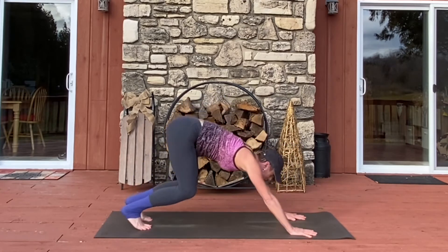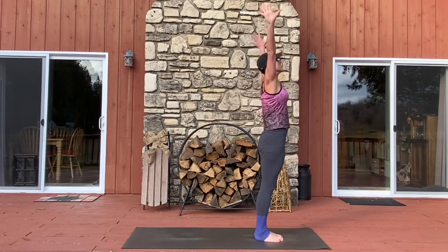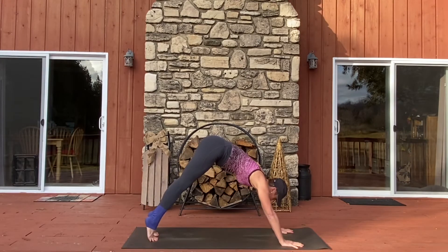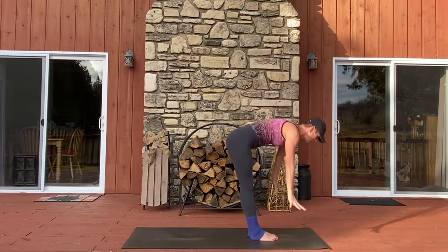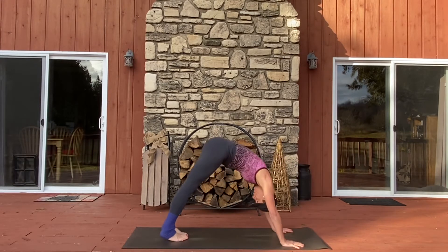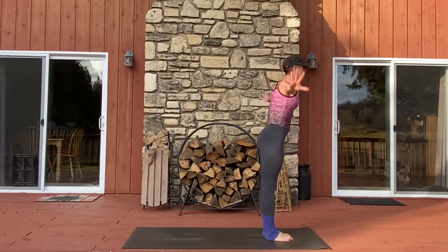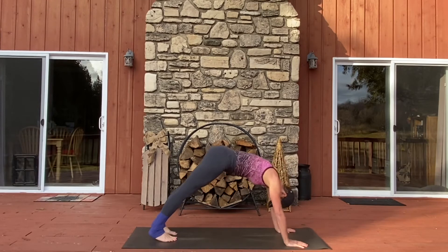Walking back out to the top of the mat, finding downward facing dog. Breathe in through the balls of the feet, make your way to the top of your mat. Half lift. Forward fold. Mountain pose. Forward fold. Upward facing dog. Downward facing dog. Make your way to the top of your mat. Half lift. Forward fold. Mountain pose. Fold forward. Half lift. Downward facing dog. Make your way to the top of your mat. Lift halfway. Fold. Mountain. Forward fold. Lift halfway. And flow through your vinyasa. I'll meet you in downward facing dog.